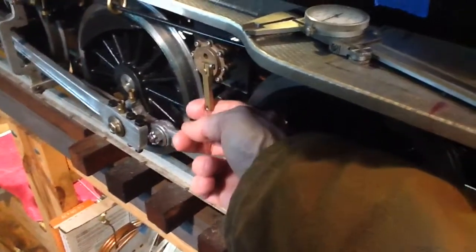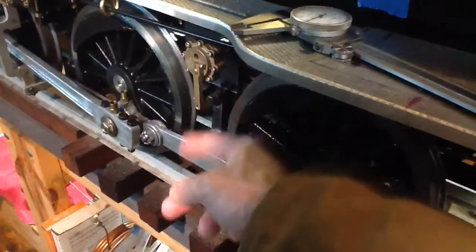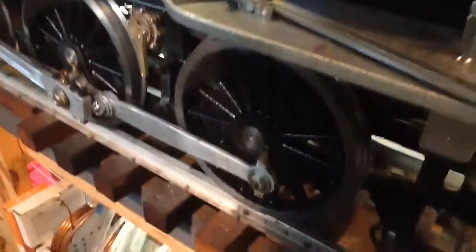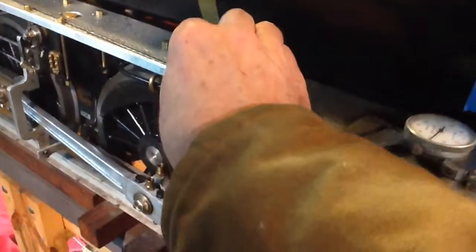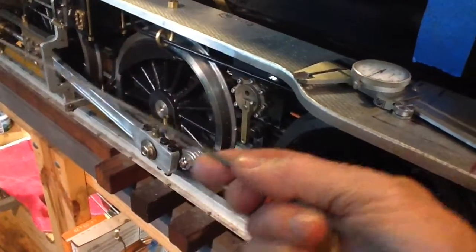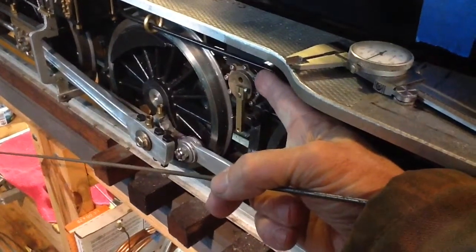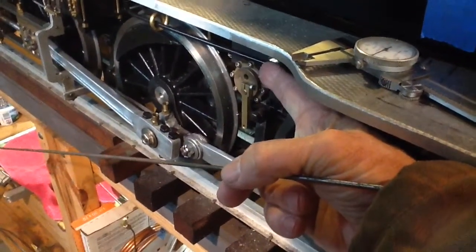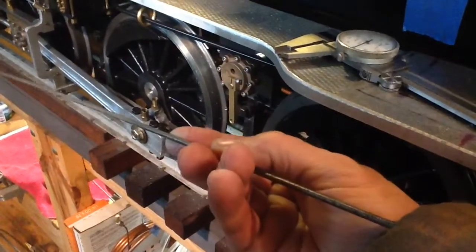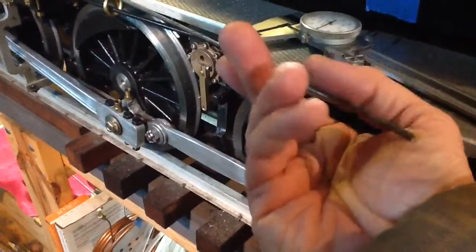My thought is rather than just bending and hooking a piece of wire in here — it's going to need to be pretty stout wire; a sixteenth of an inch will bend, I tried a piece of that — I'm thinking about using some eighth-inch steel rod that I could clean up and paint, kind of like the rod I used for the cylinder cocks.